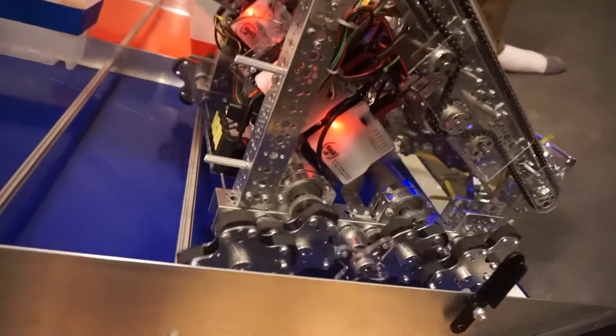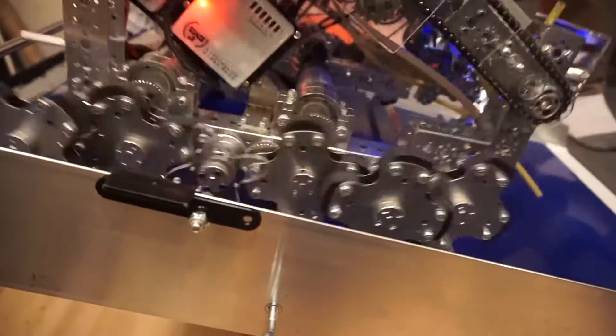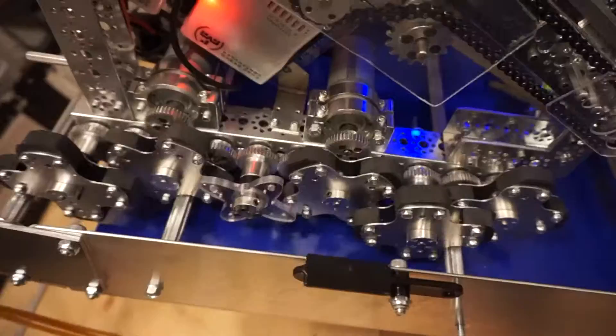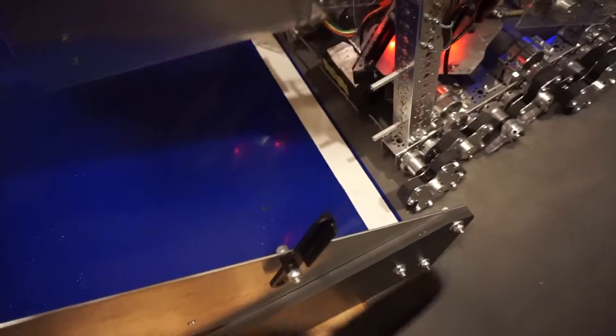As you can see in this video, it was really time-consuming to drive up to the middle of the ramp, and our robot had a lot of trouble tipping over while going over the churros. We tried fixing this by lowering the frame angle, but it still took around 15 seconds to drive up and down the ramp, and because of this, we decided to try a new strategy.